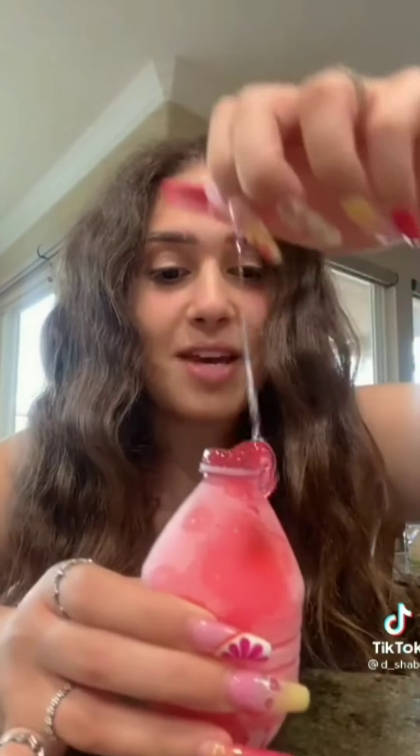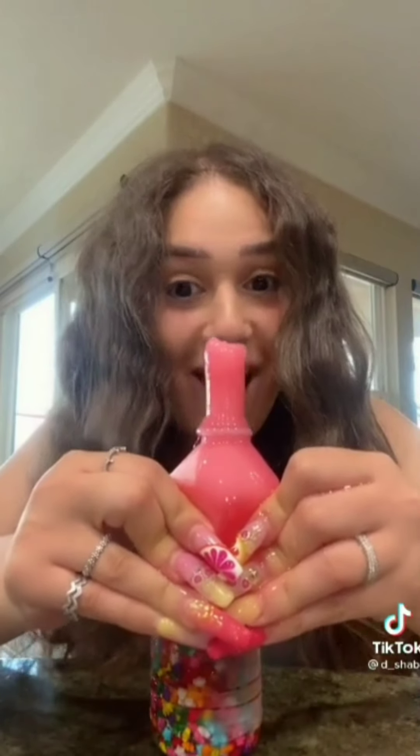Now let's do the pink one. I really hope this worked. Okay, so like a part of it worked. This is freezing, but the middle of it worked — look at it. It's really cold, but so good.